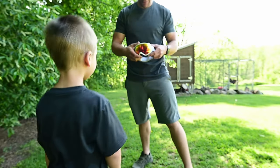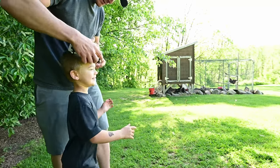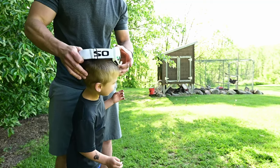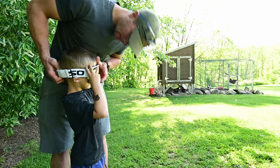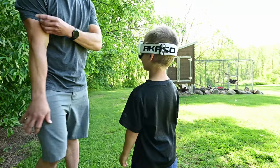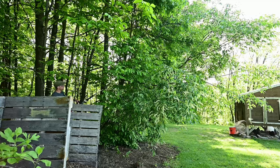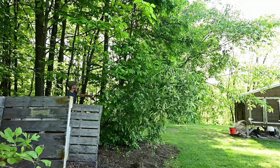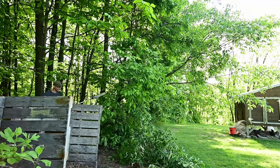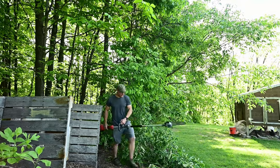Alright, so what we gotta do first — come here — we gotta put these on first, dude. We gotta be safety first. Daddy's got his too. Is that good? Mm-hmm. Okay. Look at that one hanging out. Oh yeah, dude. Alrighty, right here, ready? Holy cow! Just like that, dude. You see how quick that went?